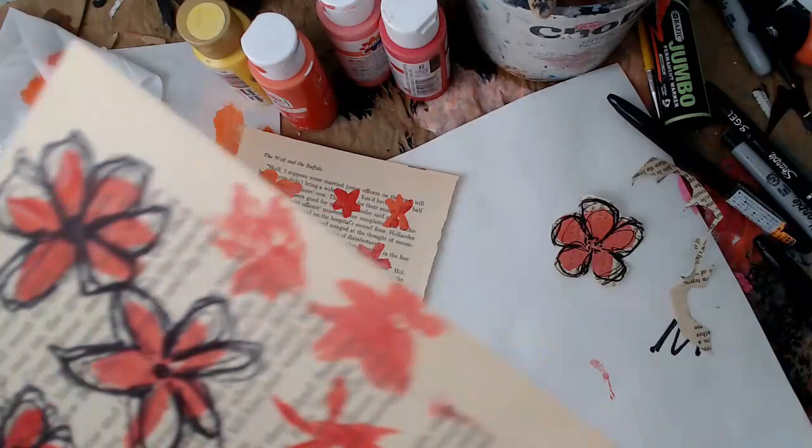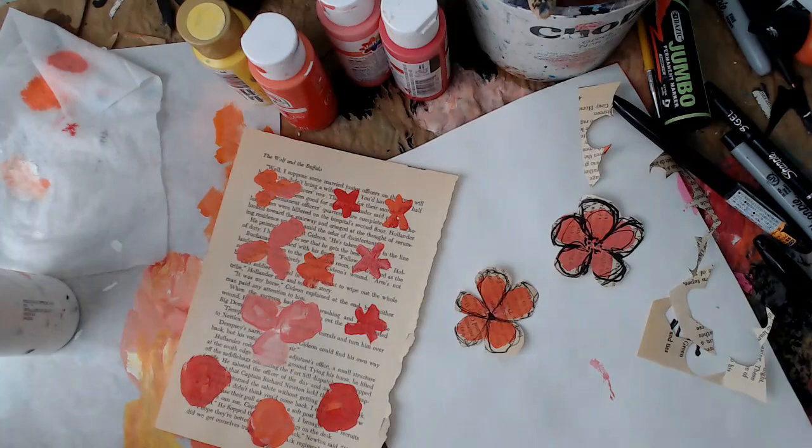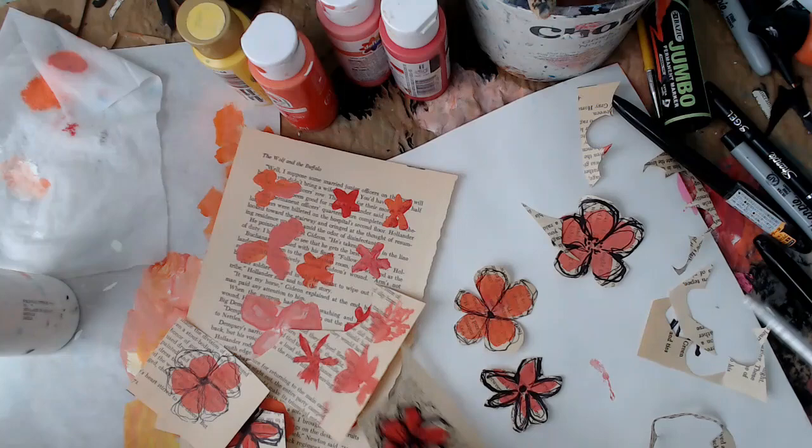I'm just going to cut around some of the flowers — you can cut as much or as little as you want. Some of them I leave in squares and I'll cut those out later. I just cut a few out on camera and then I'm going to sit down and doodle on the rest of them. I made quite a few flowers with just a little bit of work, so that's always fun.